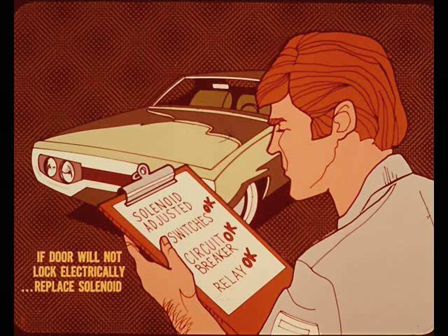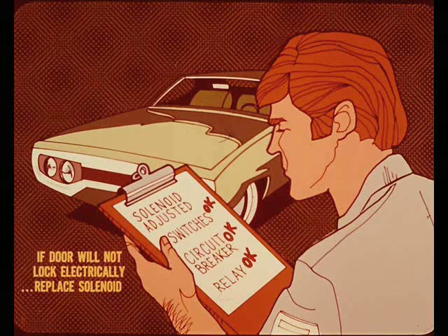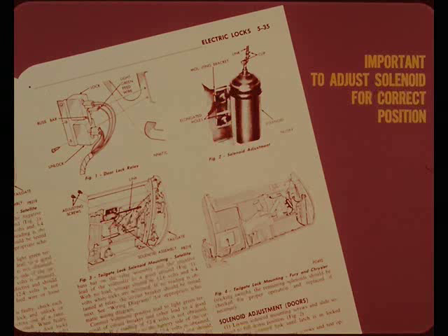If the solenoid has been properly adjusted and the switch, circuit breaker, and relay are not at fault, but the door will not lock or unlock electrically, the solenoid must be replaced. If it is necessary to replace a solenoid, follow the procedures outlined in the service manual. Whenever replacing a solenoid, it is especially important to properly adjust the solenoid for correct positioning.